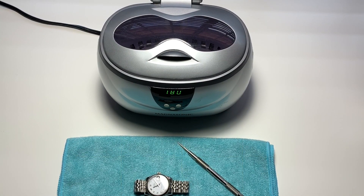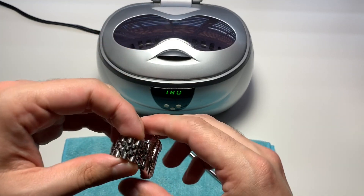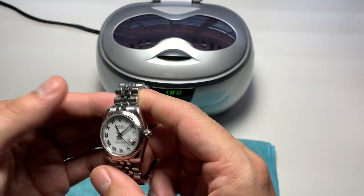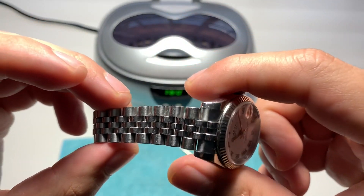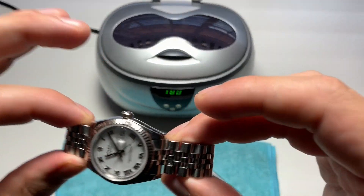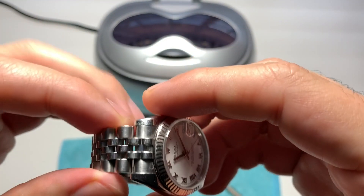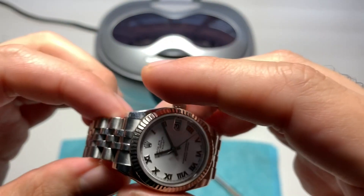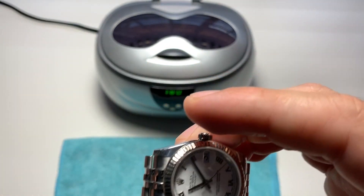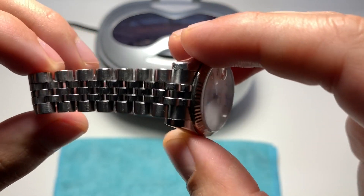Today's video is a tutorial and informational video — good knowledge to have for any watch with a metal bracelet. On this particular model, a 31mm women's Datejust, the jubilee bands tend to stretch. The reason they stretch isn't because you're wearing it too tight or because of age — it's more because of dirt that gets lodged between the links. This grime acts like sandpaper, wearing away at the bracelet and making it more and more loose. Jubilee bands are very susceptible to this kind of wear and tear.